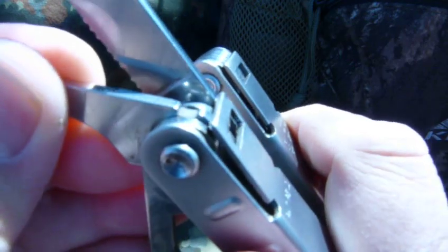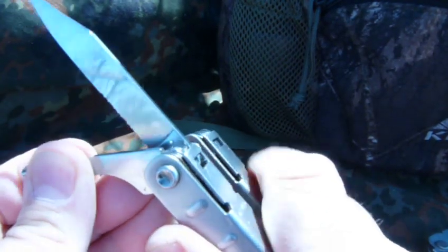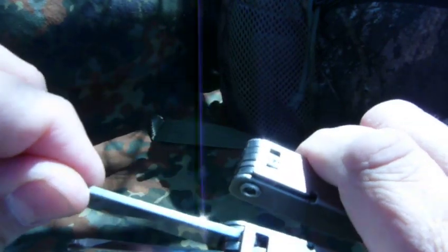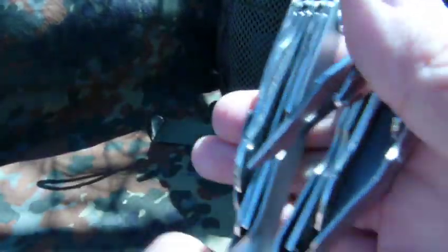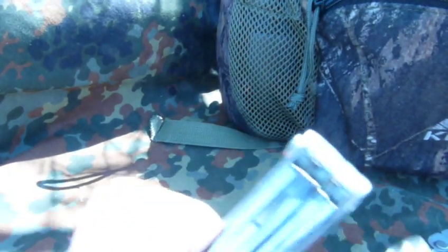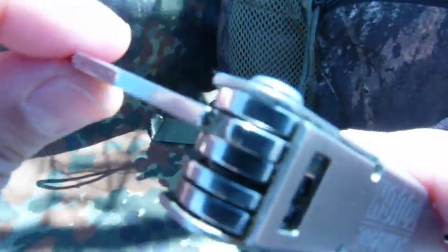So what we're trying to do here is unlock the knife blade. We're going to open this to where we raise that tab, and we can close the knife blade. On this other side, it's the same setup. Here's the tool that has that mechanism right there, and that's what you're going to need to unlock this screwdriver if you lock it into place.